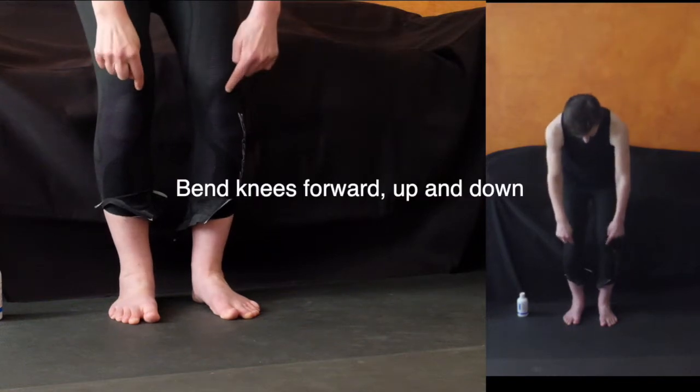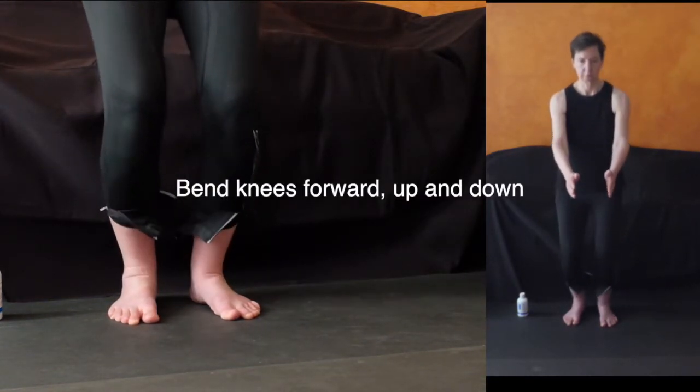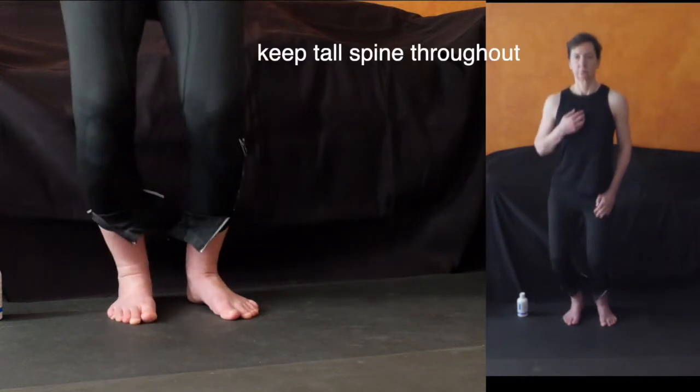We're going to start with just bending at the knee a little bit. Go as deep as you feel comfortable to go, then go to the side — drop the knees to the side, make a circle, come up to the center. You can see that they're bending in all the directions.